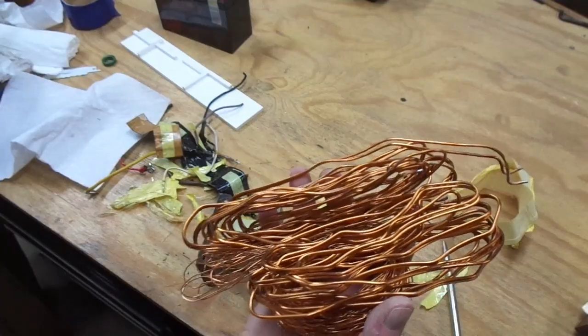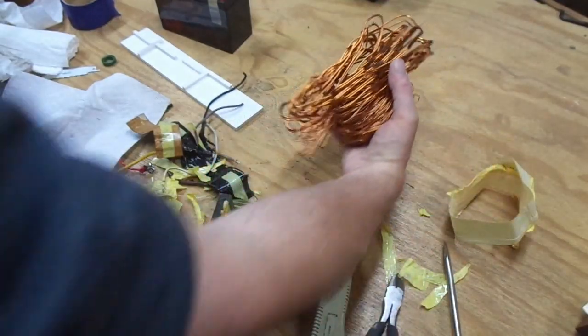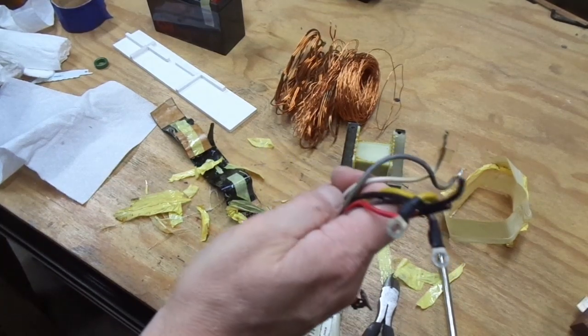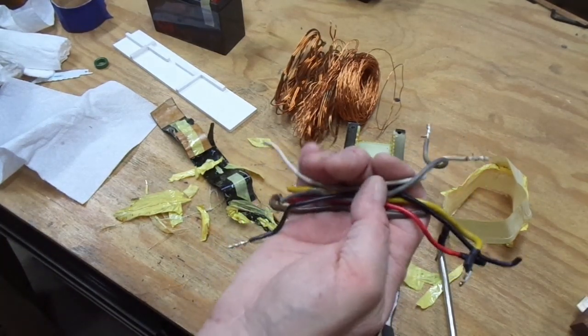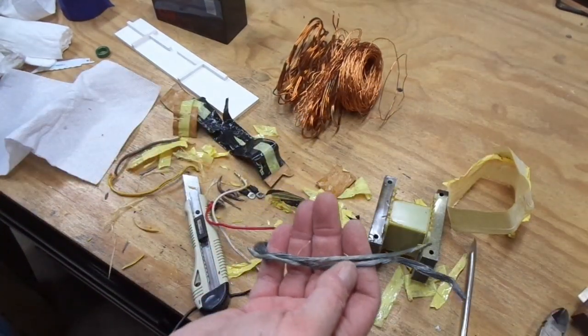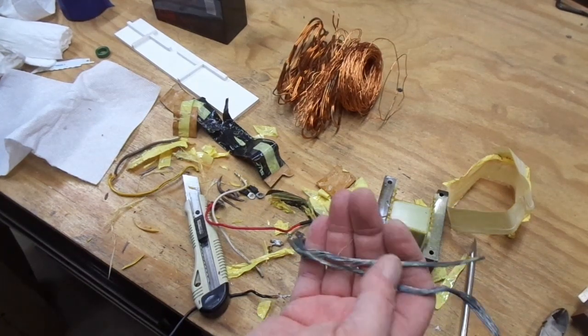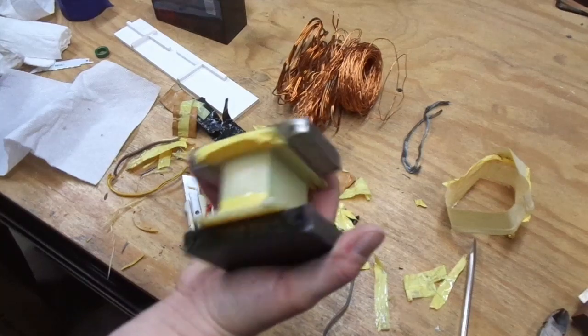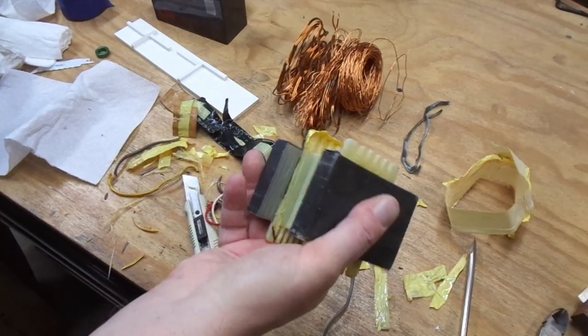Here's that final coil of wire — I didn't measure it exactly but it's somewhere around a hundred feet of copper. And this is the total haul. These wires I think are aluminum, so I don't know how much they're worth going after. I did grab a little bit of this aluminum wire.